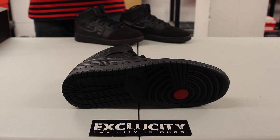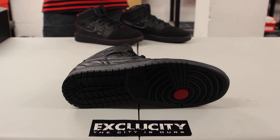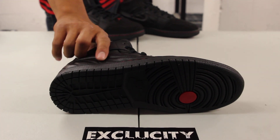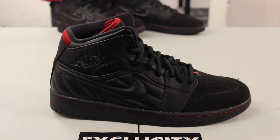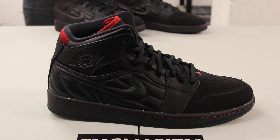We're gonna start by reviewing the bottom of the shoe. You got your regular Air Jordan 1 bottom, black with a little subtle red hint on that little dot right there. And if you check out the midsole from the toe all the way to the heel, you got a black-on-black midsole with a little contrast stitching of red.